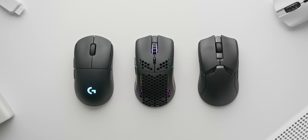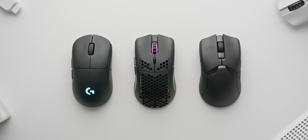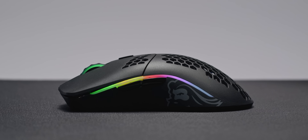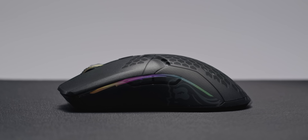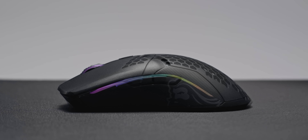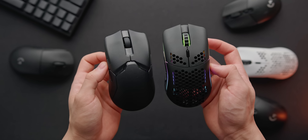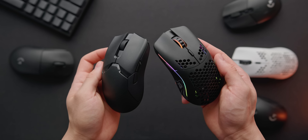Compared to the G Pro Wireless and Viper Ultimate, I'd say all three of these mice are what I'd consider medium-sized with a mainstream shape. An interesting note is that the Viper Ultimate and Model O Wireless are almost an identical shape, and they surprisingly feel that way too in the hand. That means if you were planning on buying the Viper Ultimate, scratch that and definitely get the Model O Wireless instead. It's a bit lighter, and the buttons actually feel a bit better in my opinion as well.